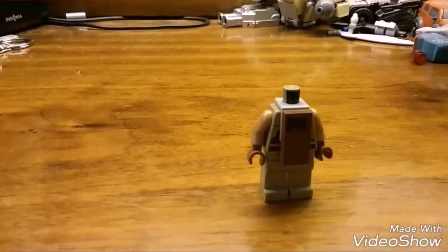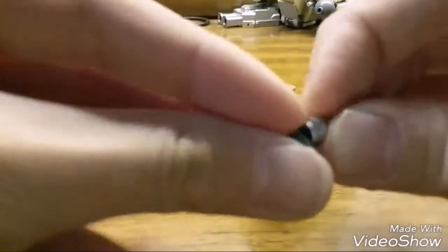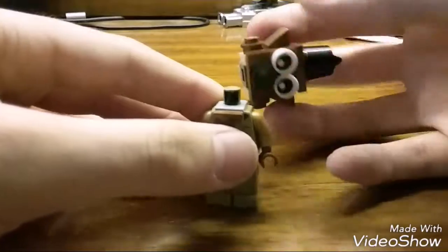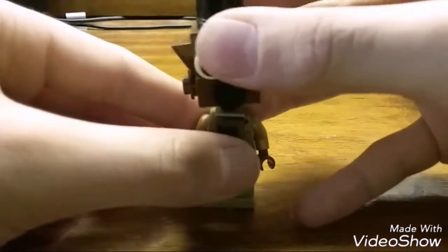For his microphone, you can use the minifigure microphone, but I didn't have that. So I got a lightsaber blade or handle — a gray stud — and placed that so he can hold it. Now just take your head and plop it on like so.